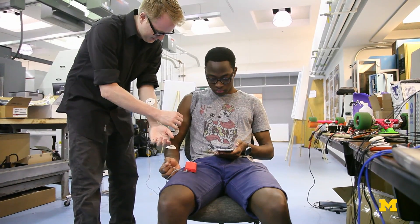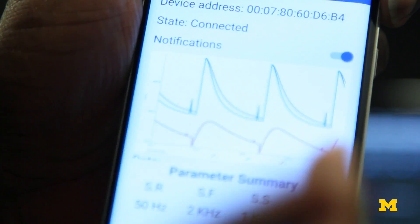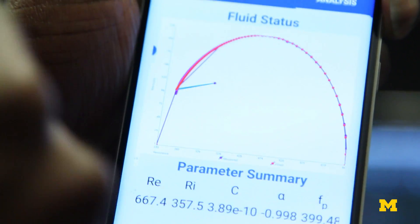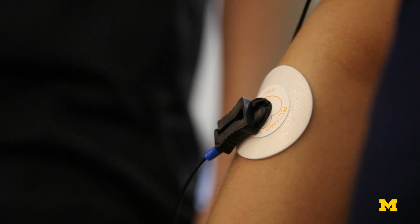What our system enables is continuous, non-invasive measurement that doesn't require any kind of expertise. Our device is one that could be used by the most experienced physician and equally by the most inexperienced patient. A patient can use this at home, they can use it at work.